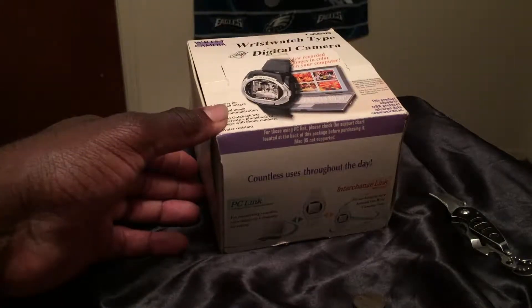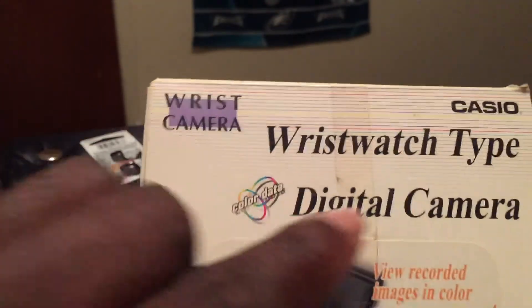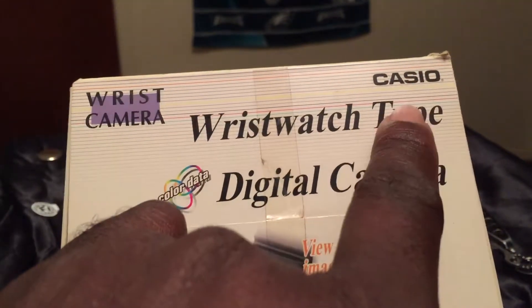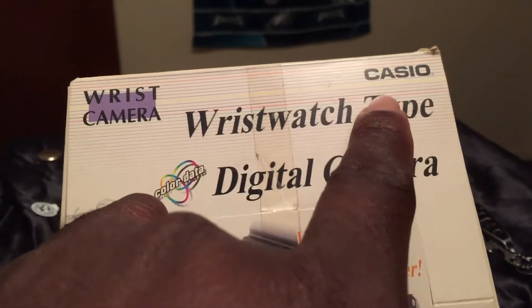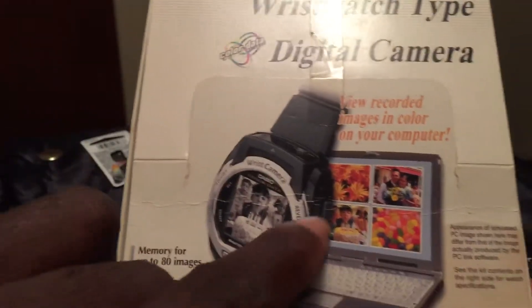I bought this way back in the early 2000s. I'm bringing to you ladies and gentlemen a wrist camera wristwatch-type digital camera from Casio. Yes, you heard it right — this is a Casio product that I bought way back in the early 2000s. As you can see before you, this is the watch and this is the way it looks.